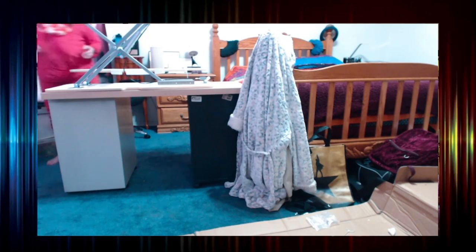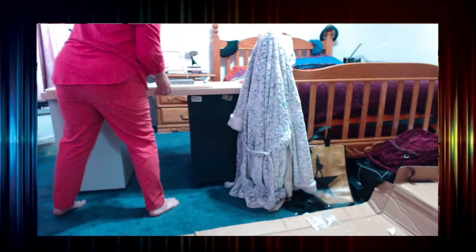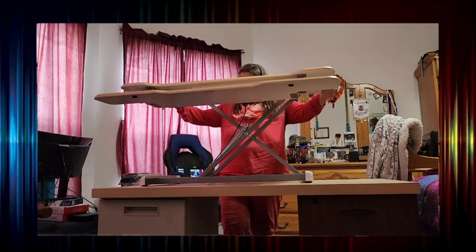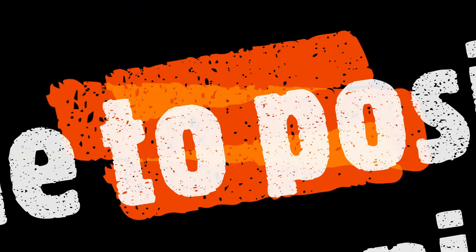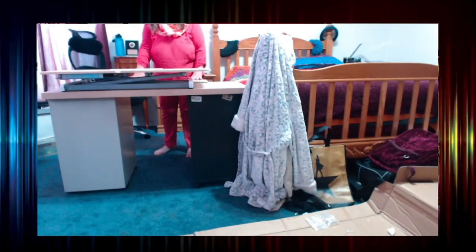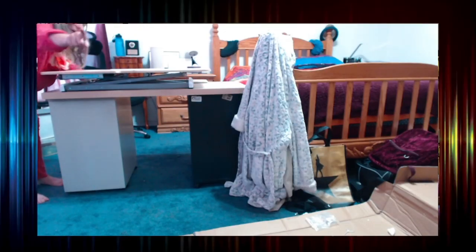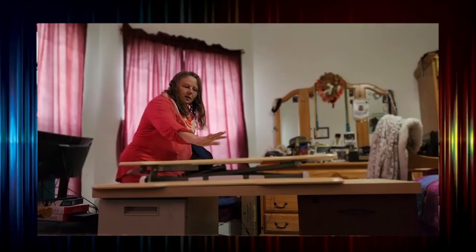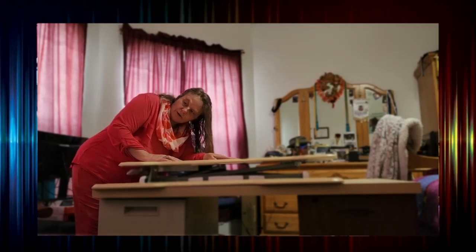I feel like this will be better. I'm going to go ahead and lower this. Now I've got to still set up all my stuff. I have that video camera attached to this computer. The monitor is going to go up here. Let's start by putting the monitor on here.